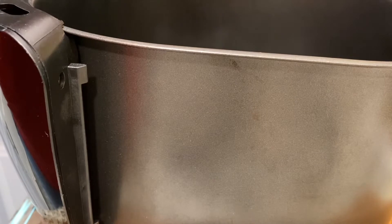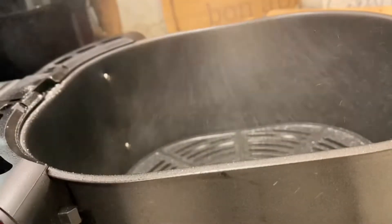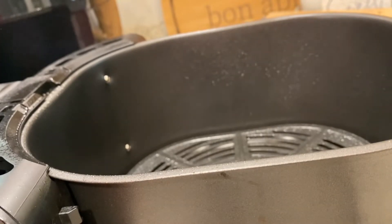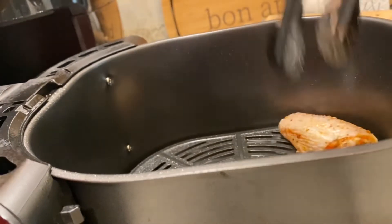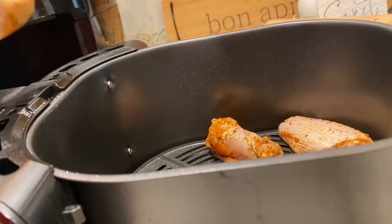After preheating for up to six minutes, I remove my basket and place it on my cutting board to prevent damaging my countertops. A quick spray of your favorite cooking oil, and it's now time to place your marinated wings in the air fryer.